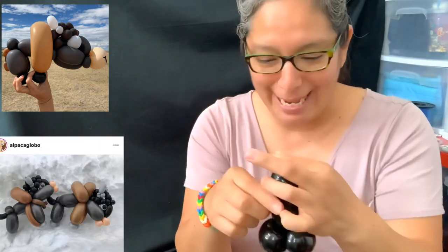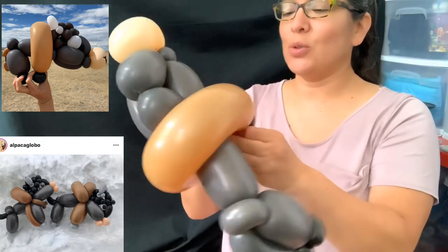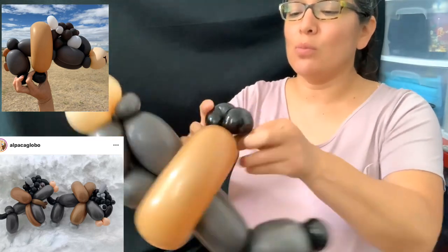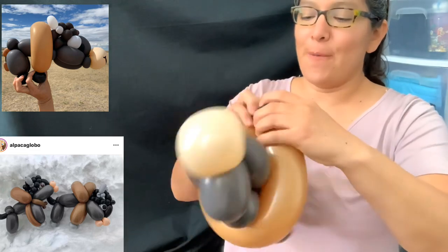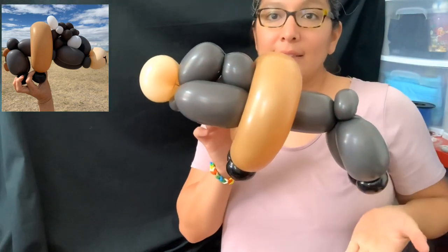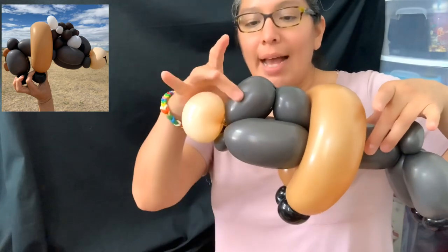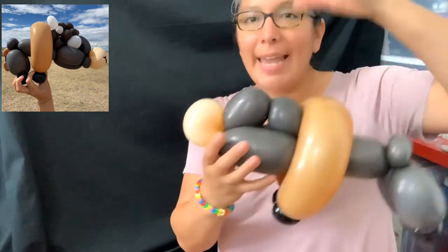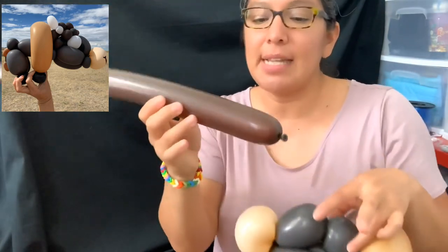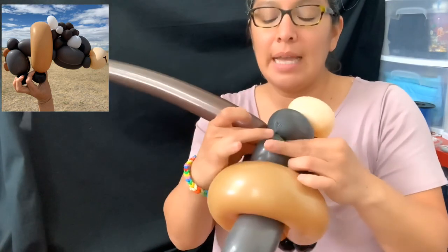Cut and don't get rid of the black scrap yet — you'll need it for the pupils or the black part of the eyes. Pass it through here. Now the bison has another characteristic feature: lots of hair on top. That's what we're going to do next with this chocolate brown.